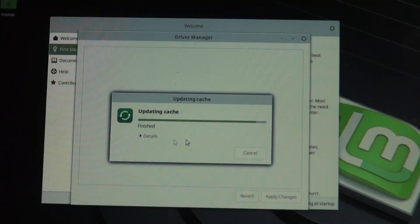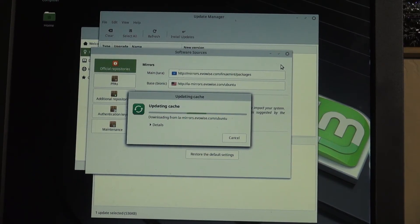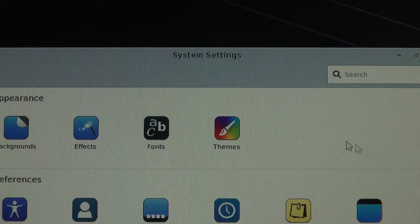Useful check for drivers — there aren't any. Pick local mirror, update cache, update, updater, and update. And then the theming process — the most important part of Linux.